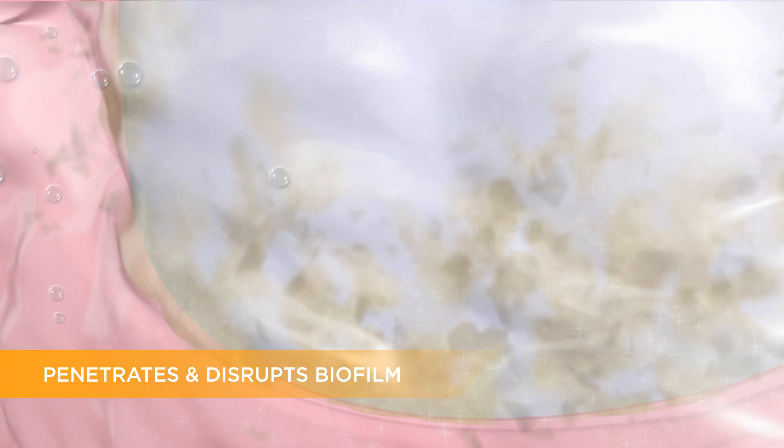Baking soda dissolves quickly, dispersing through the whole mouth where it penetrates and disrupts plaque biofilm, making it easier to remove.